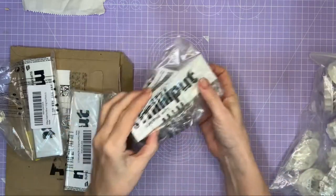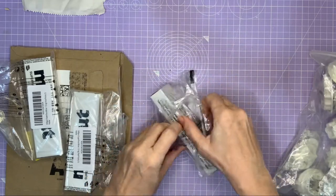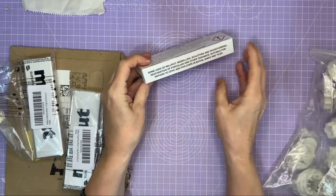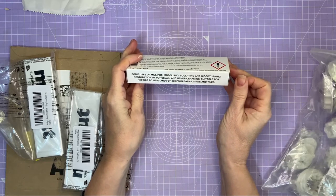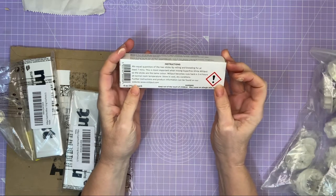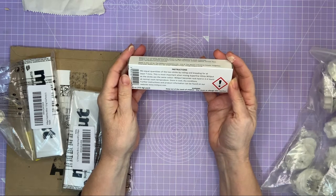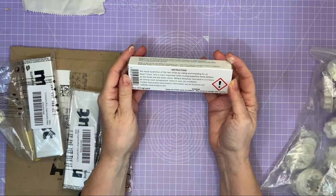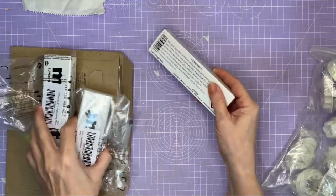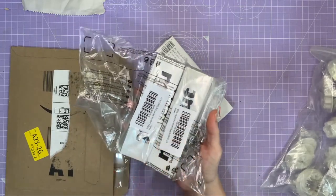Jeff's got me three boxes of Milliput clay and I've never used this before, so it's going to be quite exciting. The uses include modelling, sculpting, woodturning, restoration of porcelain and ceramics, repairs to UPVC, and chips in baths, sinks and tiles. Instructions say to mix equal quantities of the two sticks by rolling and kneading for at least seven minutes — that's going to take a while. It becomes rock hard in three to four hours. Thank you Jeff!